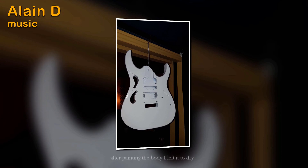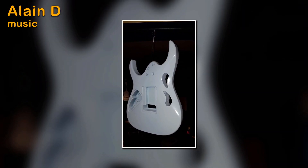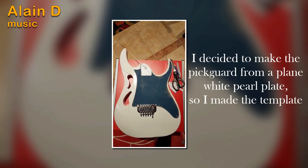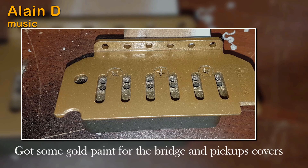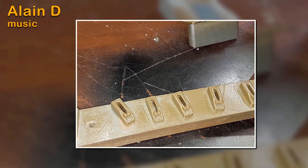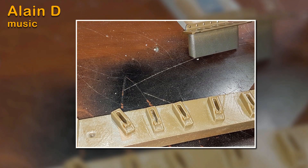After several coats of paint, I let it dry, then I made my template for the pickguard because I want to use a white pearl pickguard on this guitar. I went ahead and painted the bridge and the pickup caps gold to get that same look.